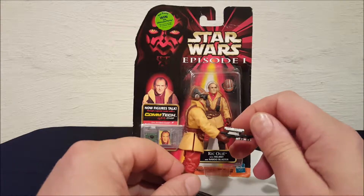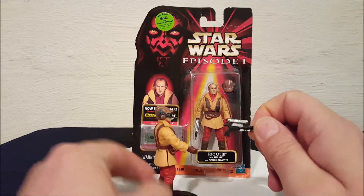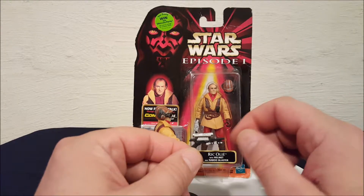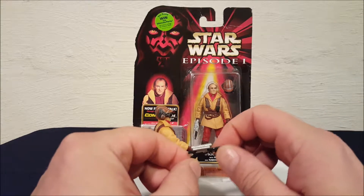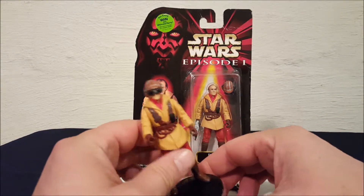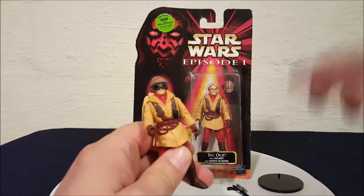The blaster just pops right out. So that's what a Naboo blaster looks like — I'm sure if you look at the movie you see them in all their hands. And this guy...